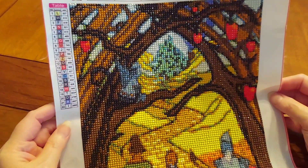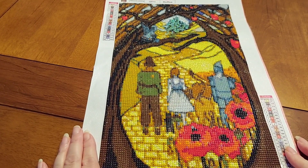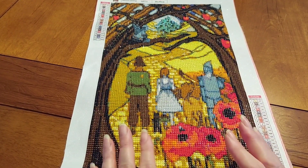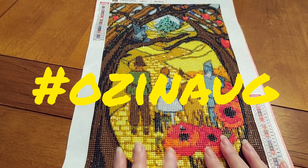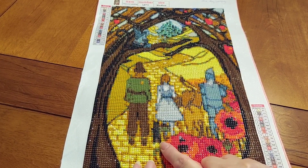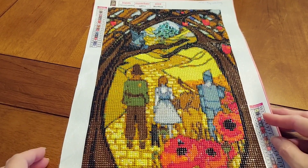You've got all four of the characters heading towards Emerald City. This is going to be my entrance — hopefully not my last — into the Oz in August hashtag theme. I love Wizard of Oz. And I said four characters — I'm wrong, there is Toto! Toto is in this too.